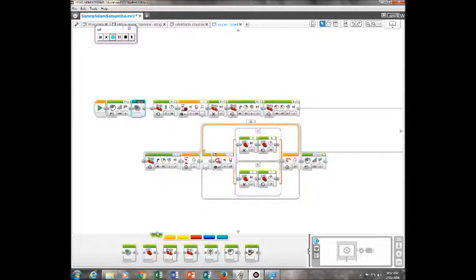Then, also in the green section, we have it turning right again for 50 degrees at the speed of 50 for one rotation. Then, in orange, we have it waiting for one second.